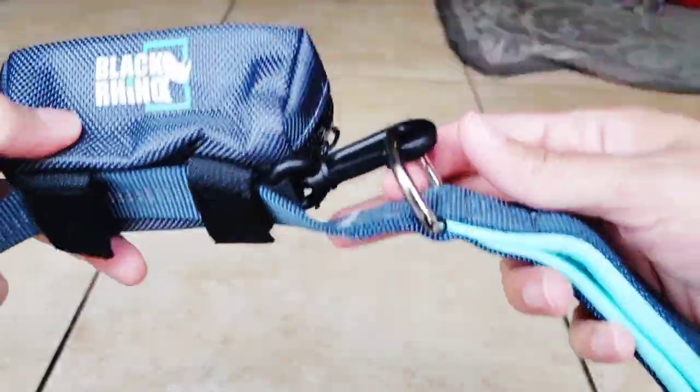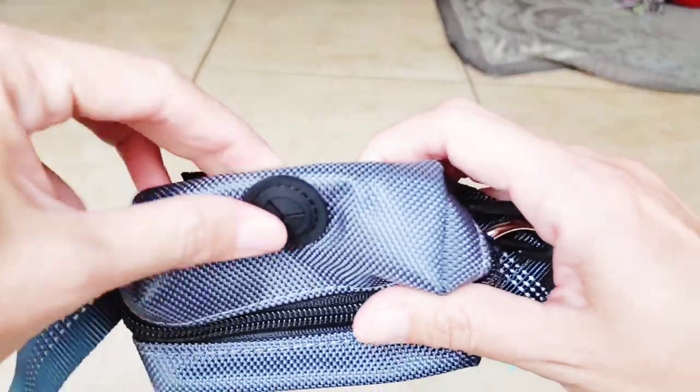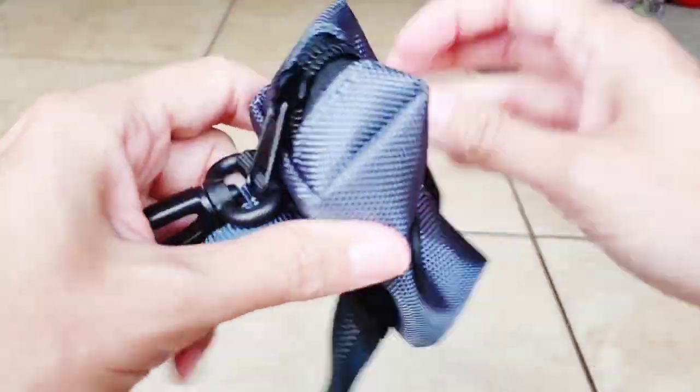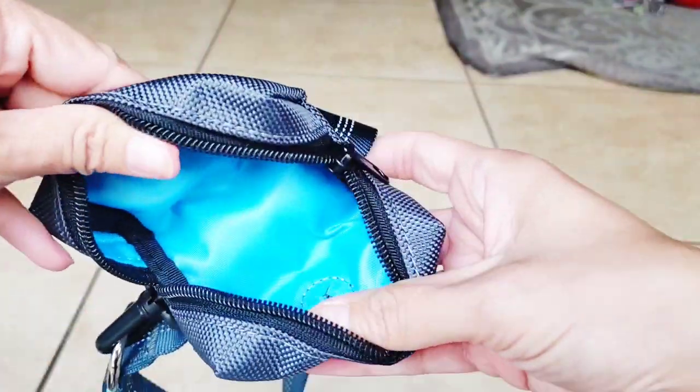At first I thought this was a treat bag, but it looks like it's for your poop bags — though I'll probably end up just putting treats in there. The material is nice and thick and the stitching is really well made.